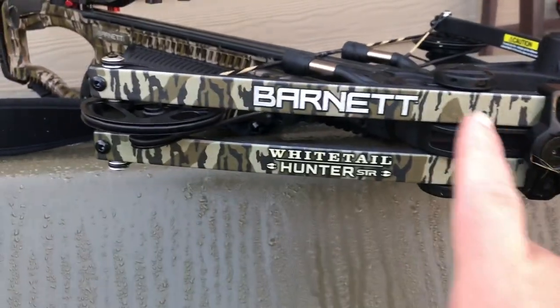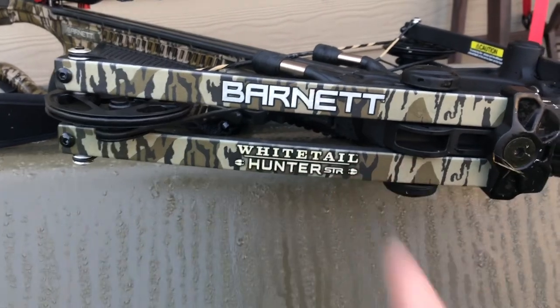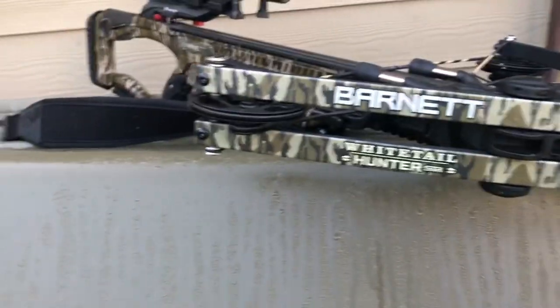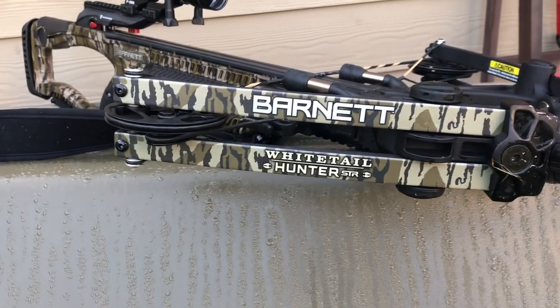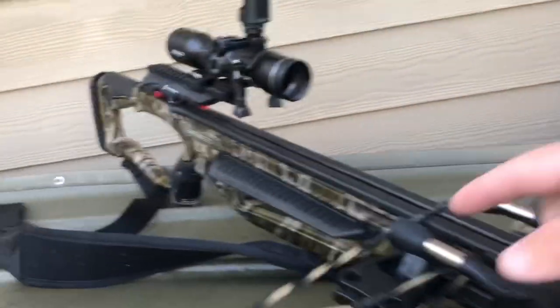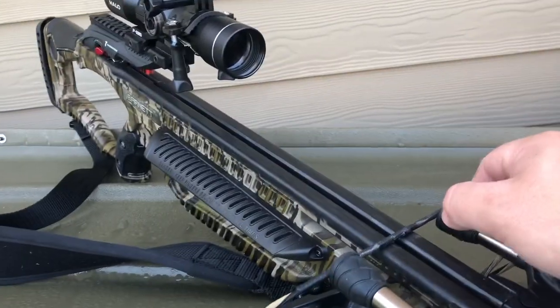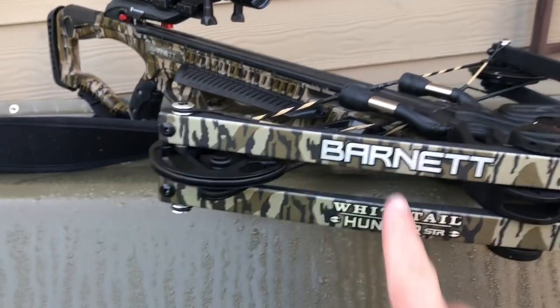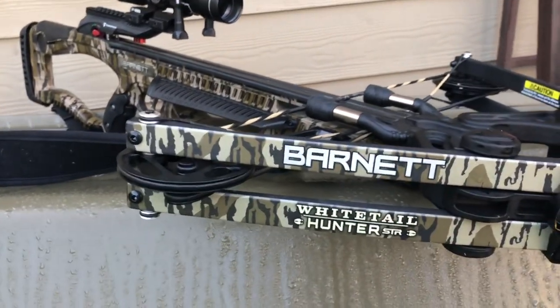See that right there — there is no dampener right here. So when those limbs go forward, there's a lot of vibration and a lot of noise put off by those limbs and this whole system. The string does have string dampeners up here, which cuts down on a lot of the vibration and noise, but right here we can prevent even more noise.